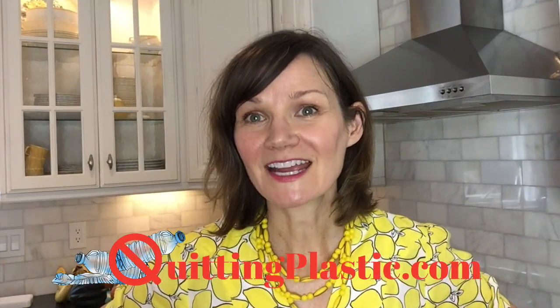Those are my 10 tips for today in the kitchen — I hope you enjoyed them and will try a few out. Visit me at quittingplastic.com, where I am cataloging my personal journey towards zero waste and plastic-free living. I hope you'll enjoy the other videos.